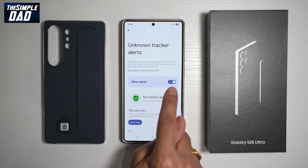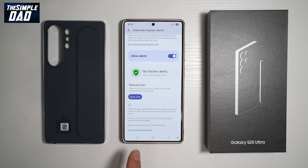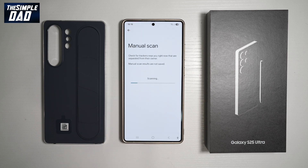Tap on this. Go ahead and turn this feature on — when this alert is on, you'll receive a notification if an unknown tracker is detected to be traveling with you. Alerts are deleted after 48 hours. While you're on this page, go ahead and tap Scan Now for a manual scan, so you can check for trackers near you right now that are separated from their owner. It will do a 10-second scan and will tell you if there are any trackers.